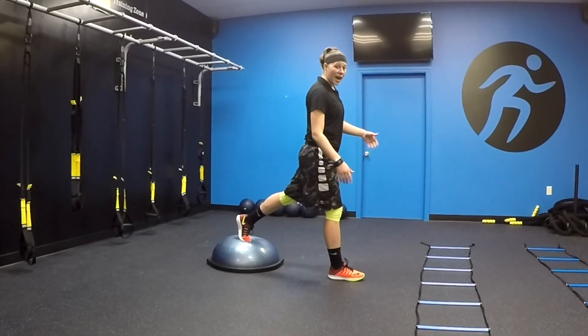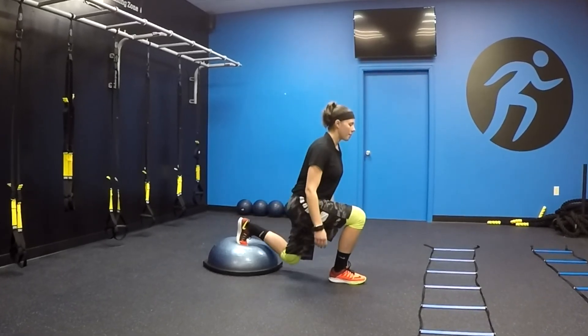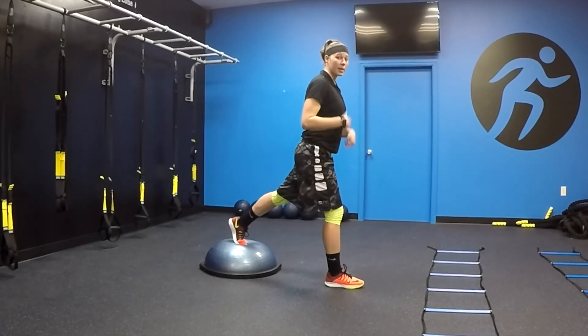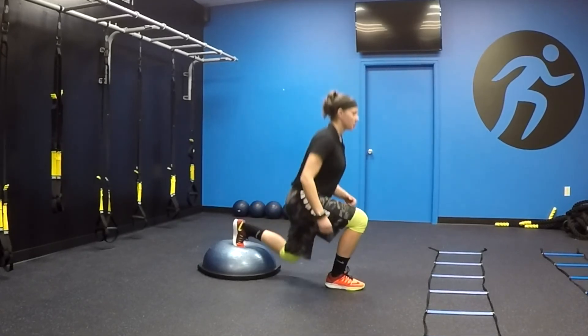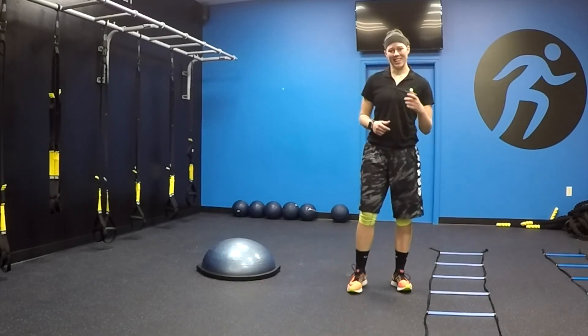If you feel comfortable with that, then you can progress to the hop. Same thing — I'm coming down, but then I'm hopping up. The goal is to get into a rhythm and be able to complete about ten reps, then switch sides, ten on the other. So you're here, hopping up. And that is this week's exercise.